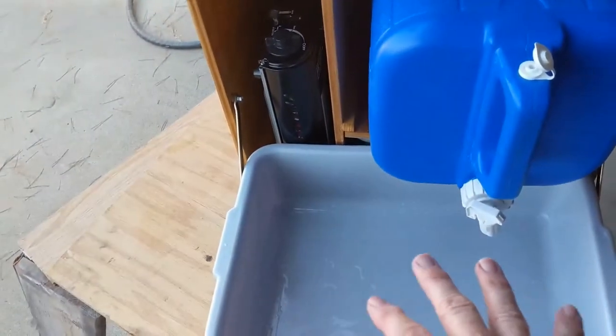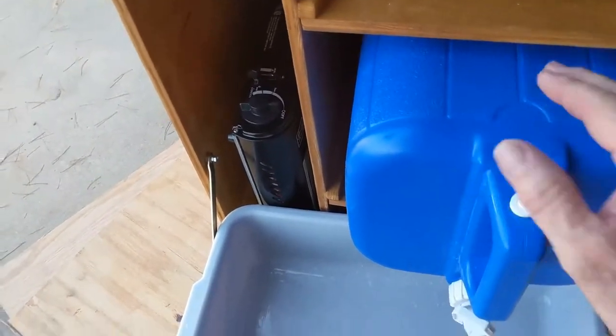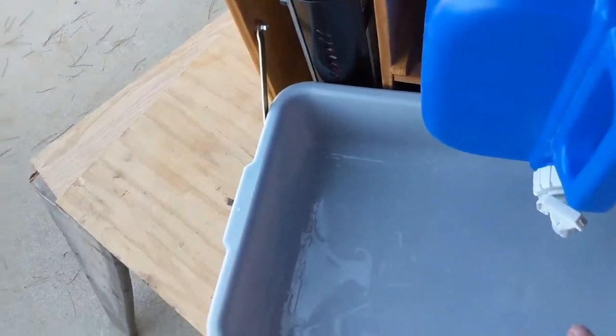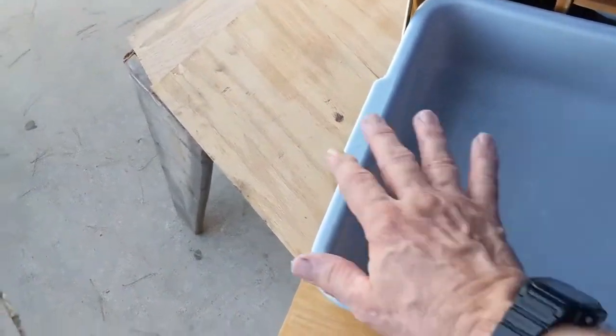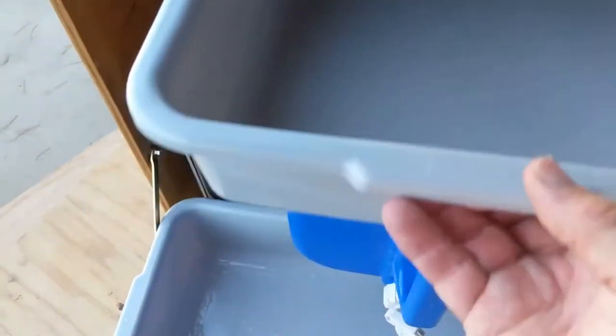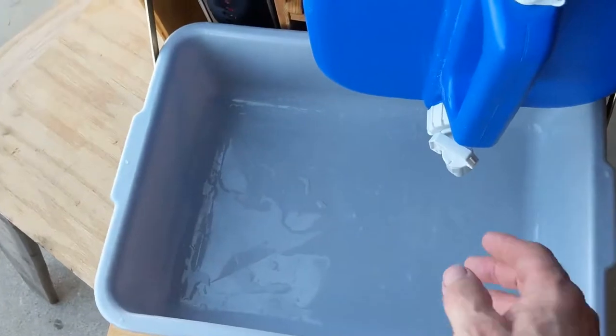The bus tray that was underneath the water jug is now being used for your sink. These are bus trays — they're 17.5 by 12.5 inches, and they form my drawers, but they also form the sink here.